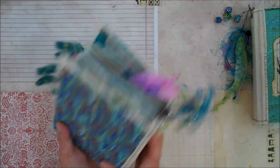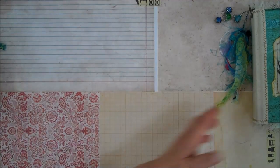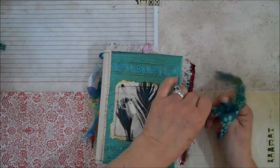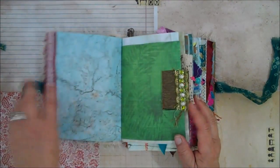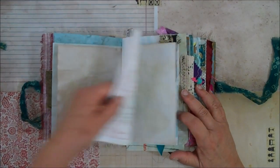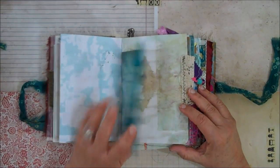That is number one. Number two is identical — I used the same papers, a few little different fabrics, but for the most part they are the same.